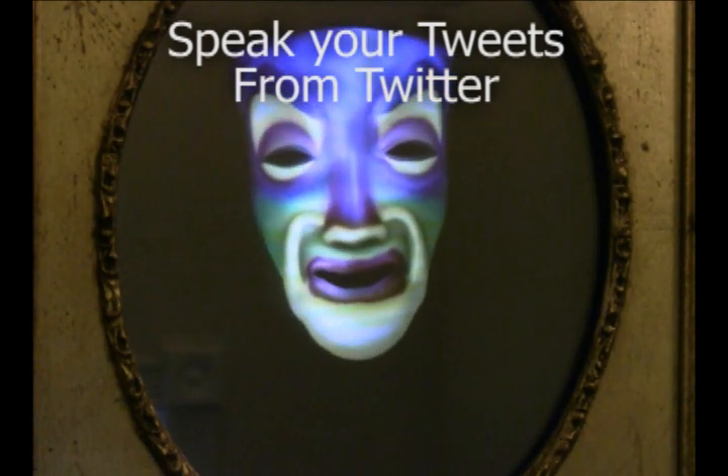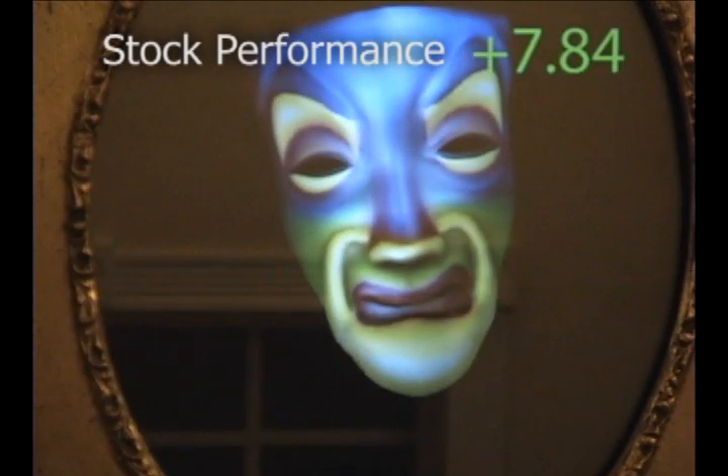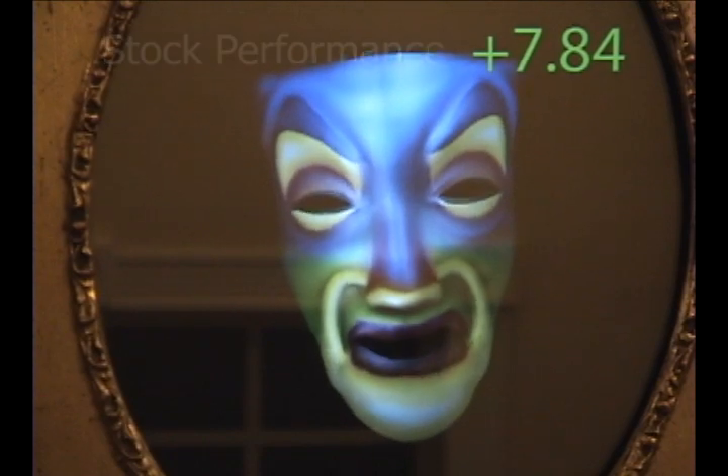You can command me to speak on demand using Twitter. Look up and touch your nose. Today your treasure grows.